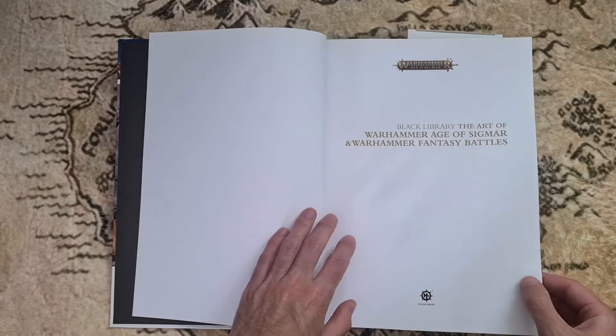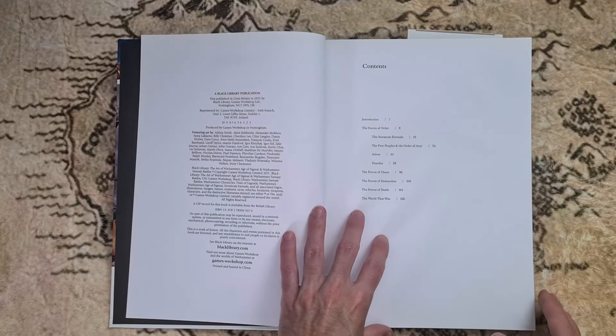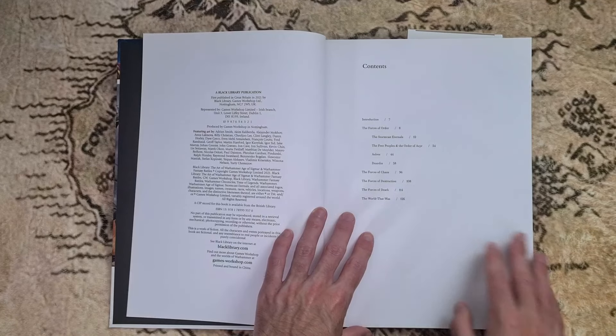My apologies that the lighting may fluctuate a little bit on this video because it's quite a sunny day, so it's causing me a few issues. A quick look at the contents there.